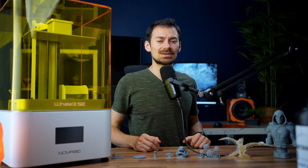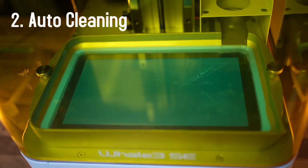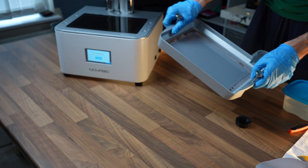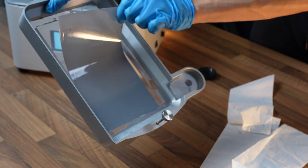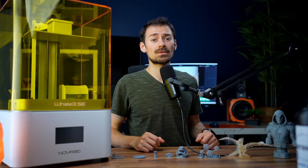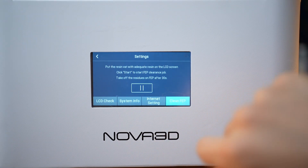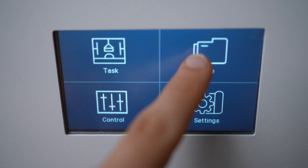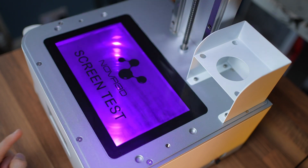Some other cool user-friendly features: first, print speed is relatively high with a 1.5 to 2 second exposure rate. Second, it has an auto cleaning system for your VAT and FEP sheet, which hardens a full layer on the FEP sheet so you can easily peel it off — this removes any failed prints or supports. You get a pop-up on your screen to do this right at the end of your print, very convenient. Third, you can test your UV lights at any time to see if there's anything wrong with the machine.